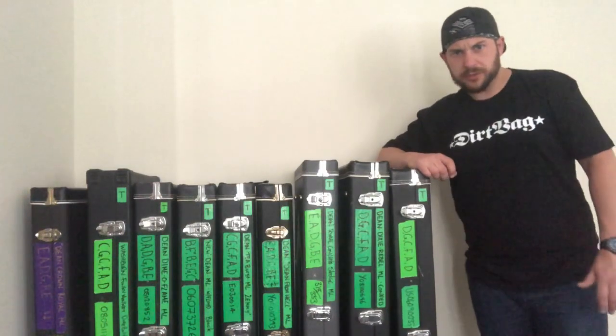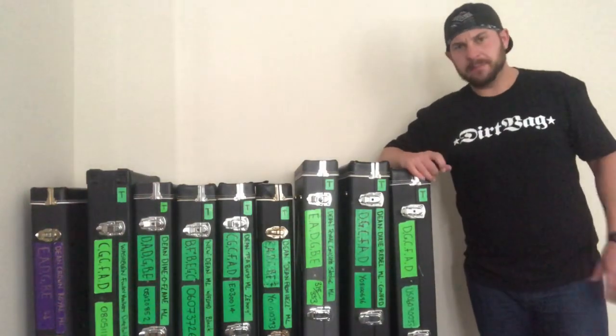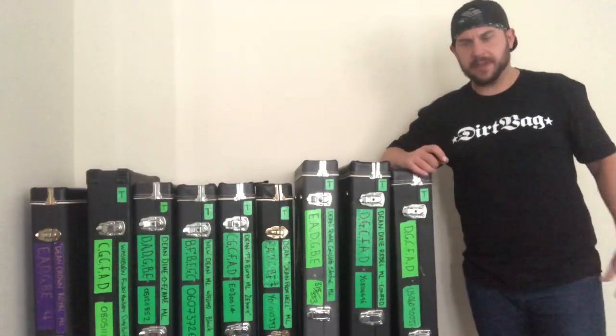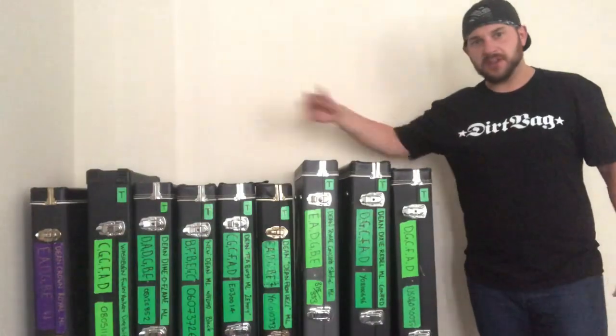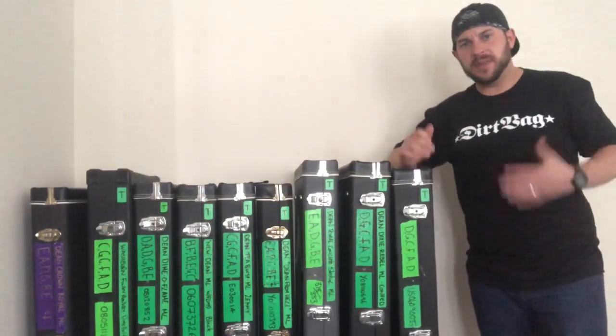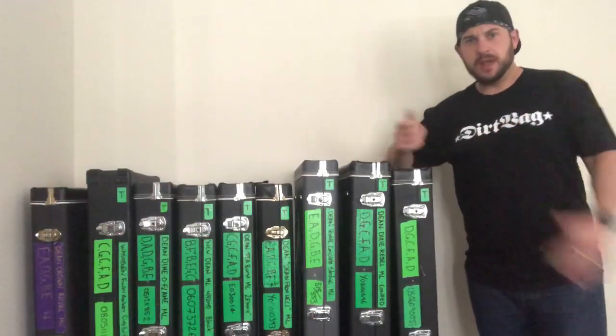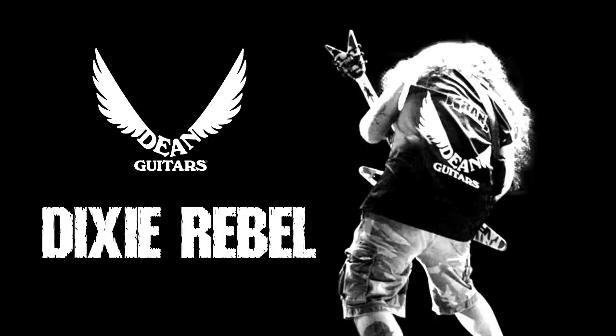What's going on, Adam from Dimebag Group Project here, hope you're all well. I've been asked by a lot of people what guitars do I have and can I do a quick video on what I have, so I've got nine guitars here. I'm just going to quickly go through each one of them and I'm going to do individual videos for each, so let's see what we've got.